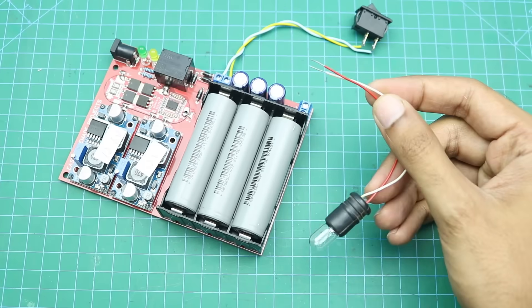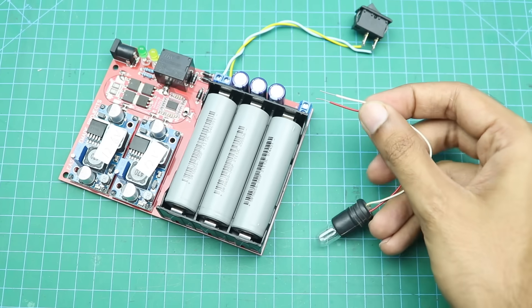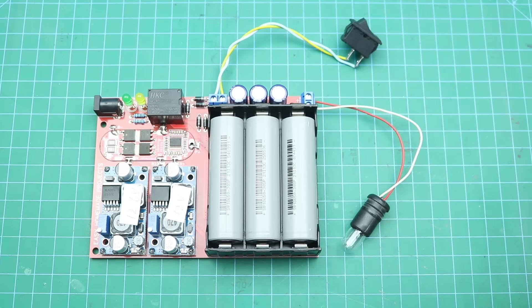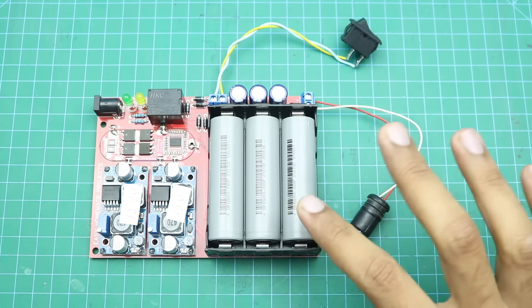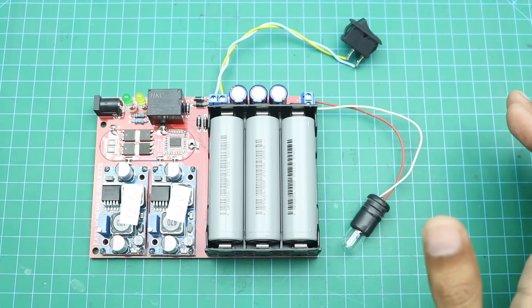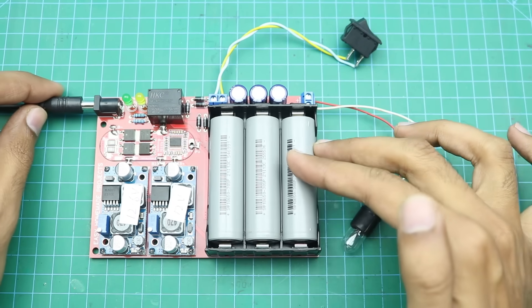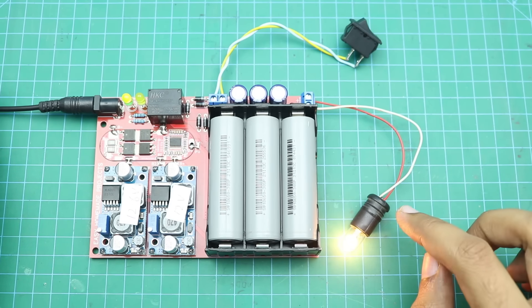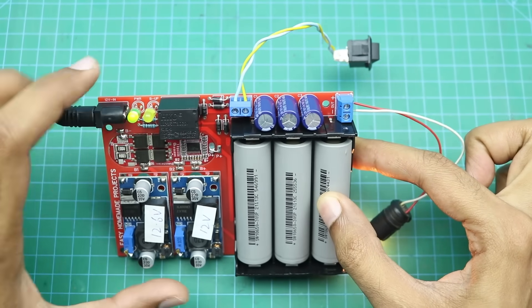I am going to connect a 12 volt bulb at the output to demonstrate the working of this UPS circuit. Our UPS circuit is now complete and ready for testing. After connecting it with the 12 volt power supply source, the output load turns on automatically and the power LED is glowing.